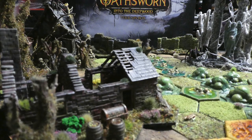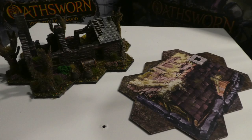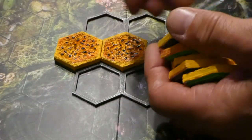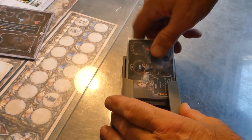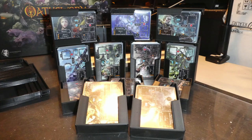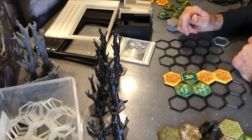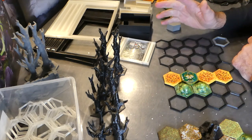This video is brought to you by S.T.A.L.A. Hi everybody and welcome to the den. Here we have an overview of all the bits of scenery that you can use in Oathsworn Into the Deepwood.